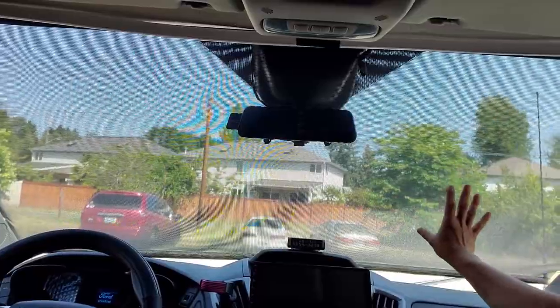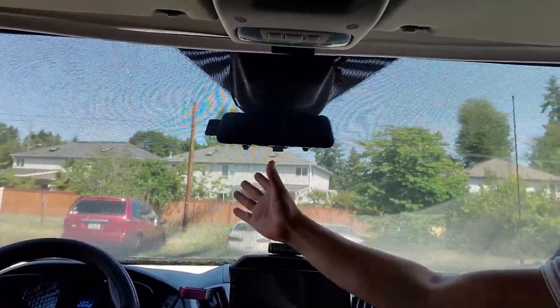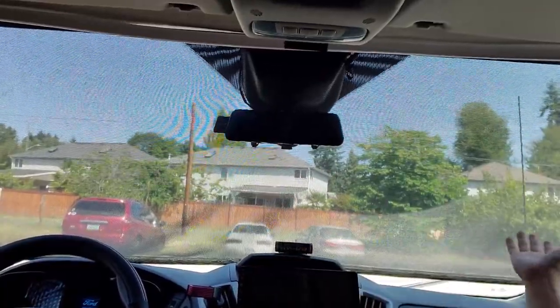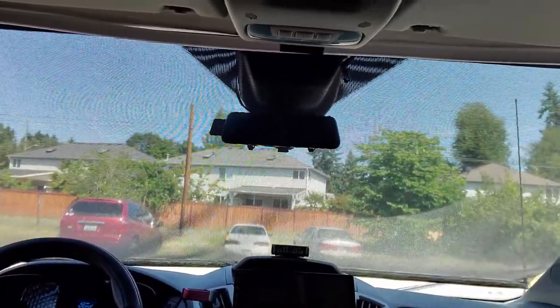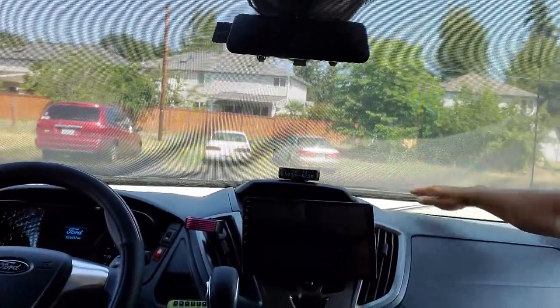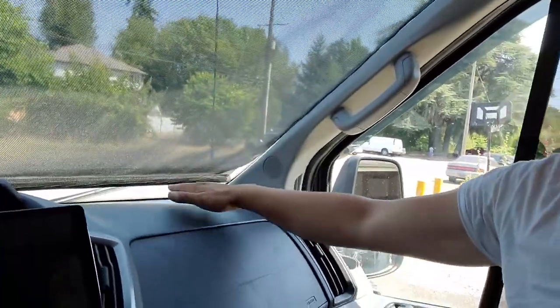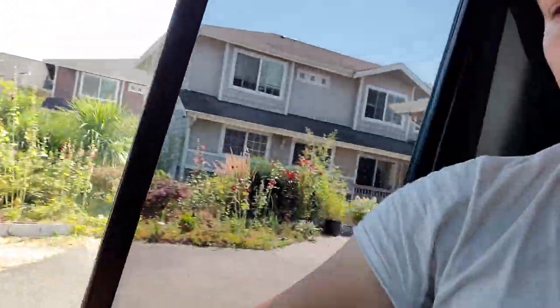Now you get to see the actual background and you get all your natural daylight from outside, from the sun. Best of all, the sun will not harm you. There is no sun ray to worry about. You don't have to worry about the hot dash, like here.